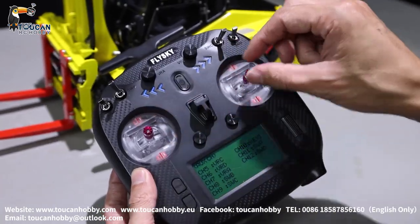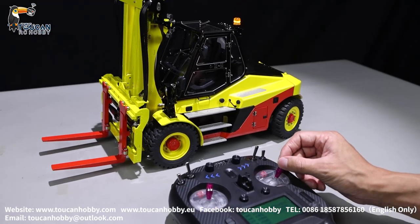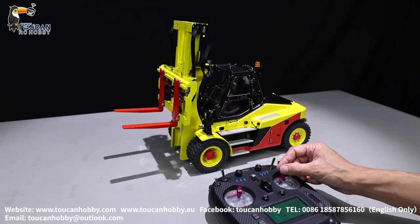Channels 1 to 4 are fixed with the two sticks. Channel 1 is steering. Channel 2 is lifting and drop.